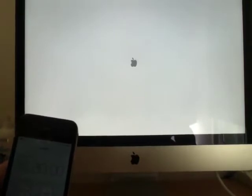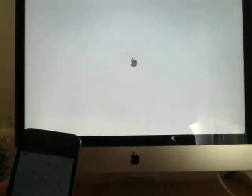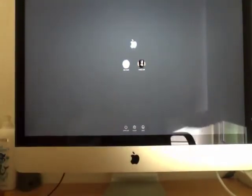Hello, today I'm going to show you how fast the boot time is for the new iMac with flash storage. And around 15 seconds to hit the lock-in screen.